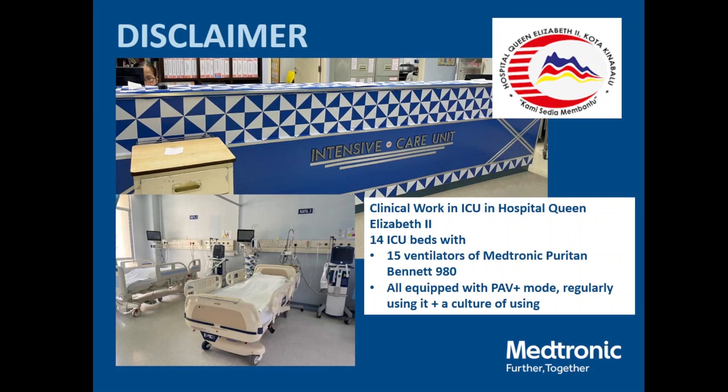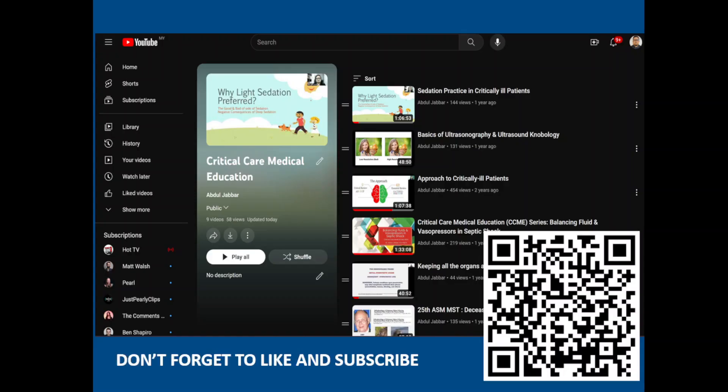Don't worry — this talk is being recorded and I will upload it to my YouTube channel afterwards. Don't forget to like and subscribe. You can take a picture of the last slide with my YouTube channel link; just focus on that one later.